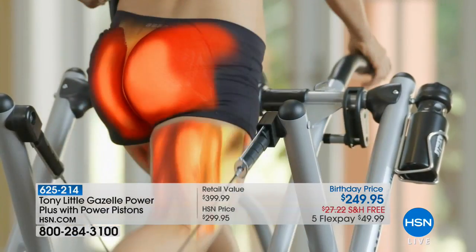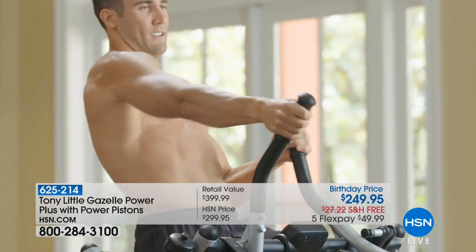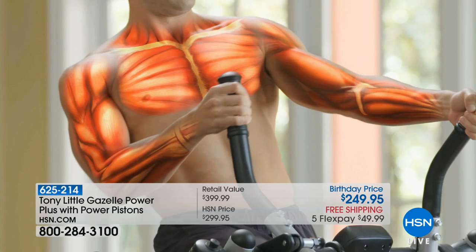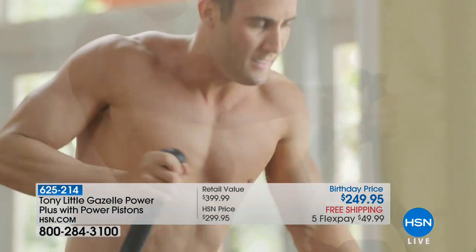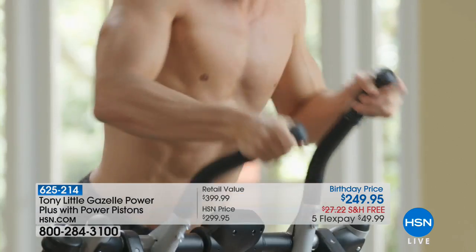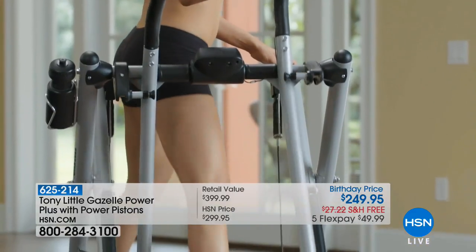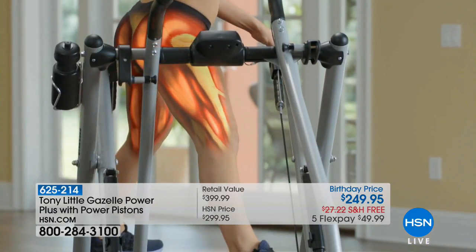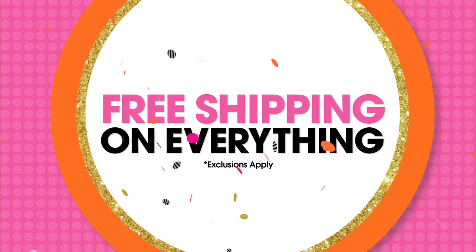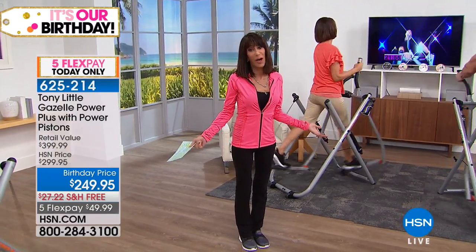She's owned her Gazelle for 12 years. Think about that. This is the HSN birthday special for long-time customers. She could be working out to the personal trainer DVD or doing her own thing with headphones — it's completely customizable. This is an abbreviated presentation today, but fitness needs to be fun or you won't do it. Once you start losing weight and toning up, you'll have more energy, think more clearly, and discover the incredible benefits of exercise.